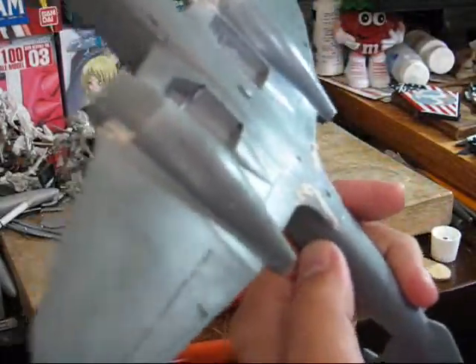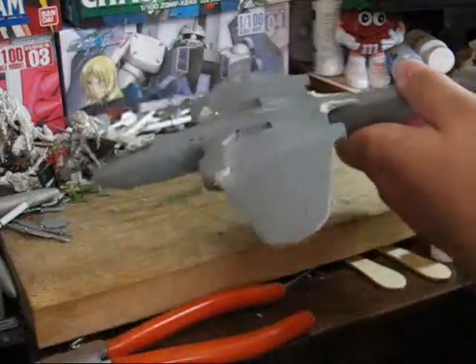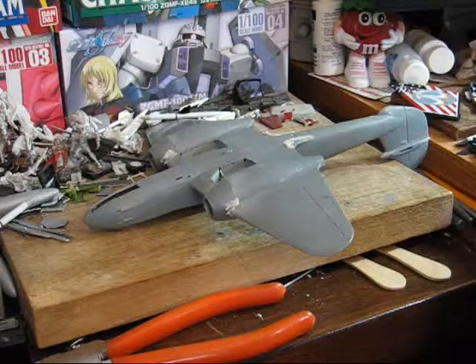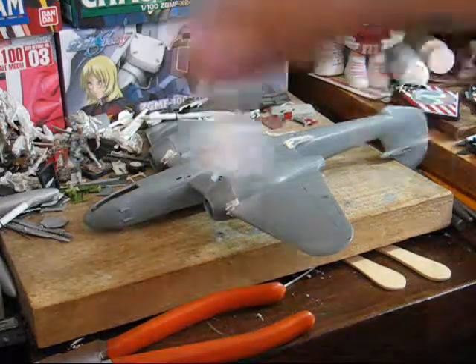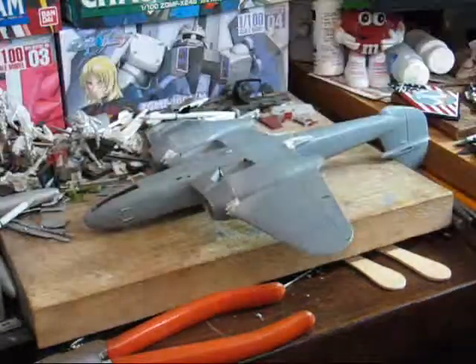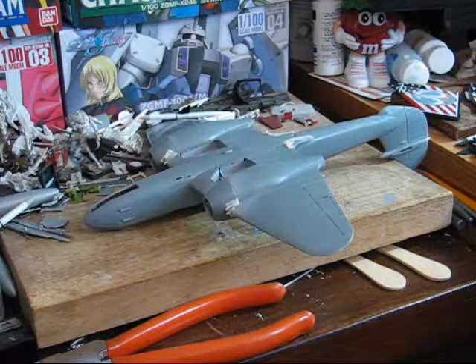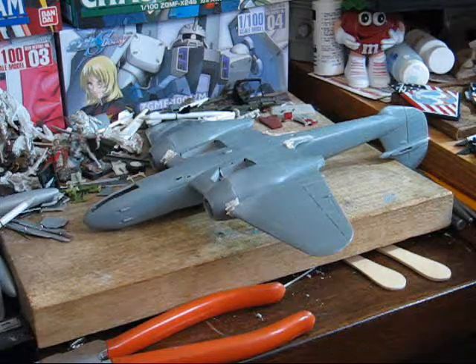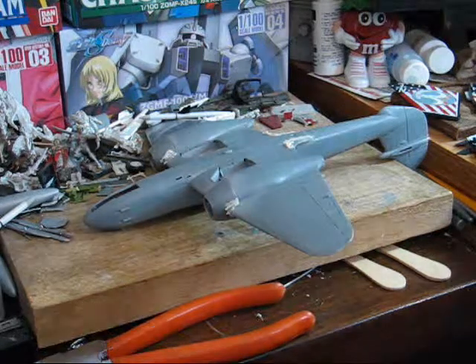So now we're just going to set this aside for a little bit and let it dry. Generally, my advice is to let this sit for several hours, as in my experience this stuff takes a while to dry.